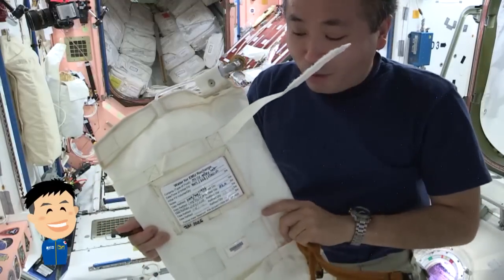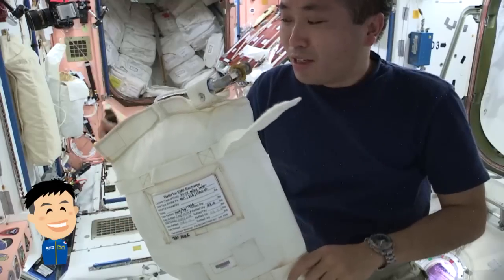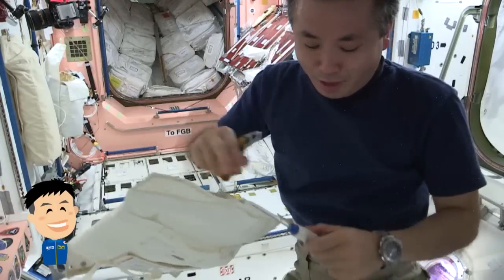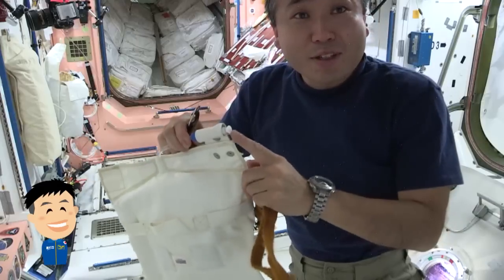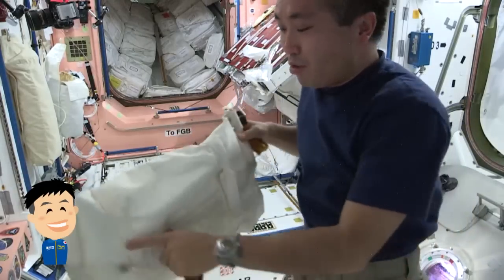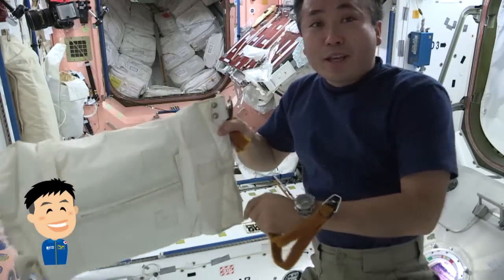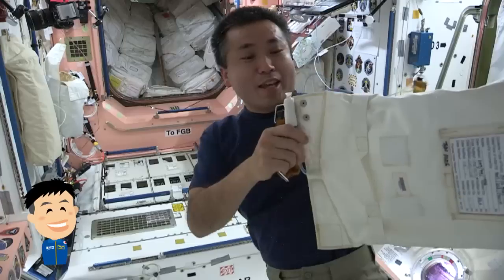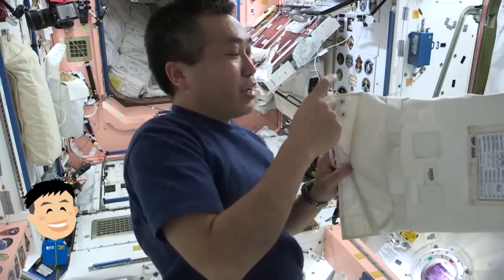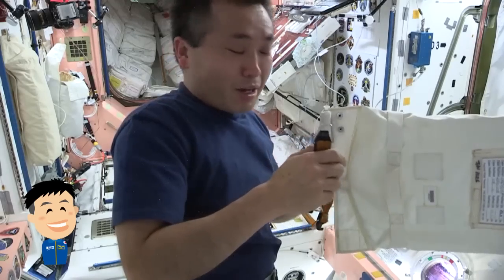Basically, to remove the air, I will be the manual centrifuge. While I'm rotating, I will squeeze this valve and take the air out. Because when I rotate this, the heavy mass water will go to the outside and the inner side will accumulate the air, and I squeeze the valve and take out the air bubbles from this bag.